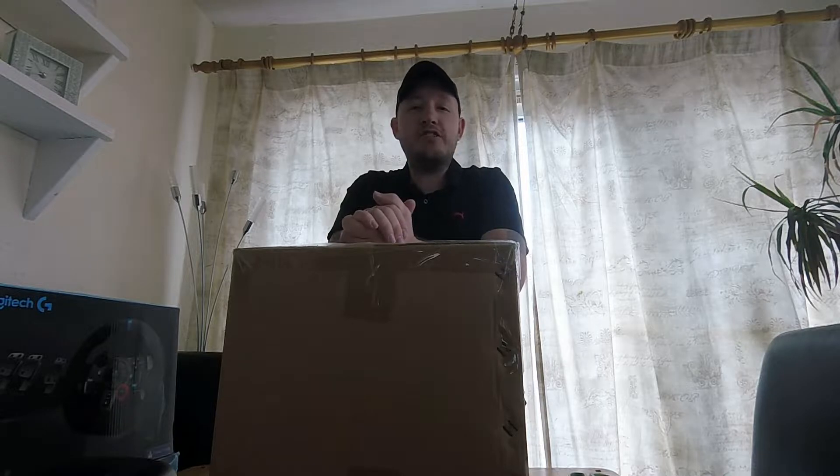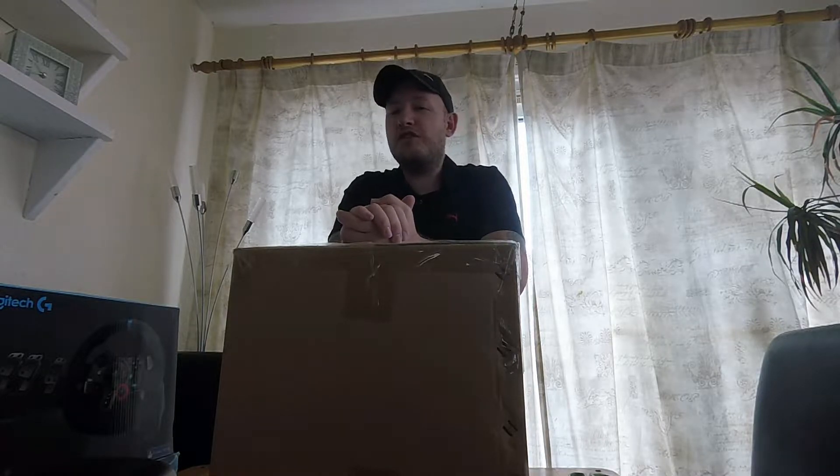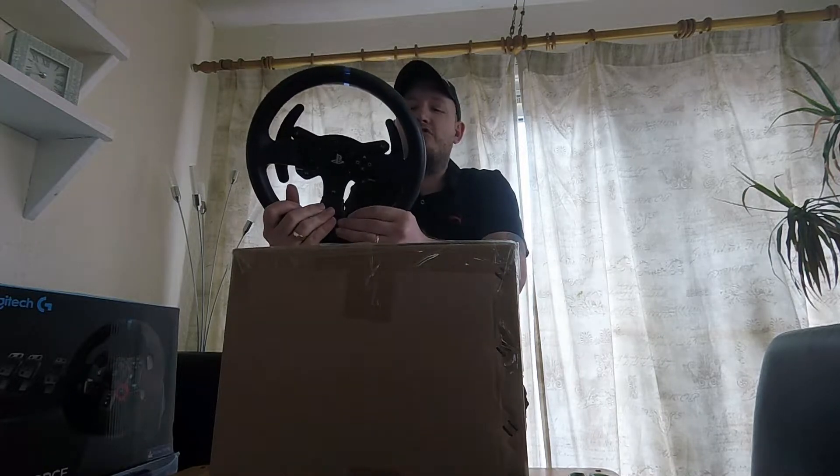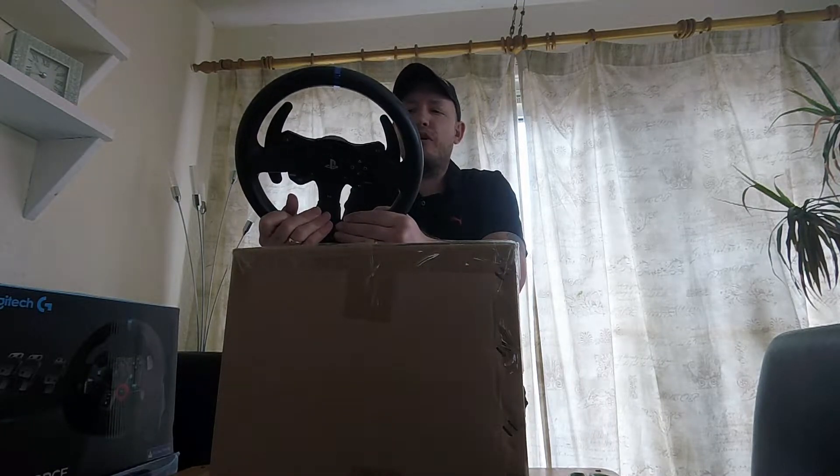Hi everybody, KPG Guna here and welcome to an unboxing — the first one I've actually done on the channel. As you know, I do a lot of sim racing and over the years I've actually had quite a few different wheels. You would have remembered from 2015 I had the Thrustmaster T300 RS — absolutely loved the wheel.